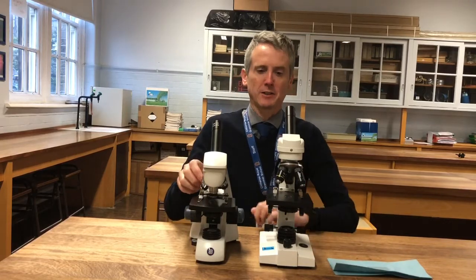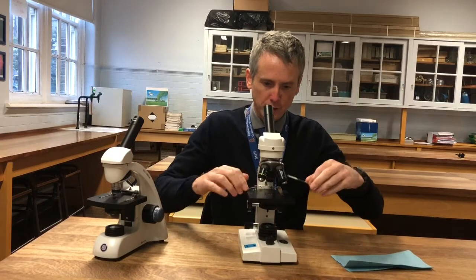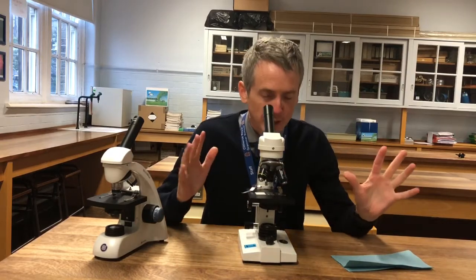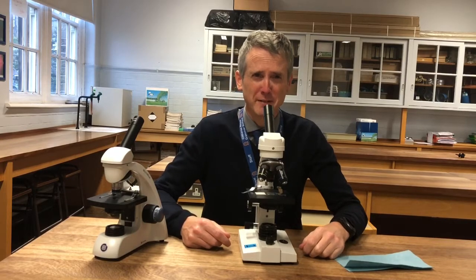What a lot of students think when they use a microscope is that they can take a slide, pop it on a microscope, and it will magically be perfect — like you see on TV and films.